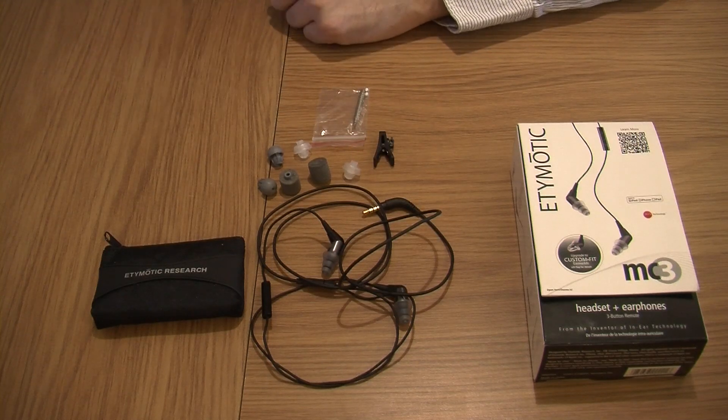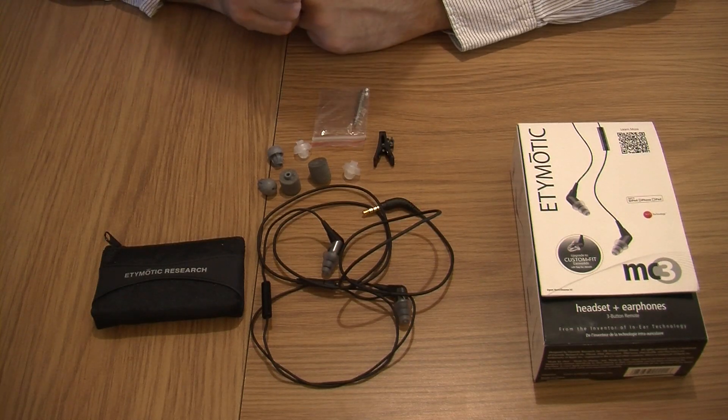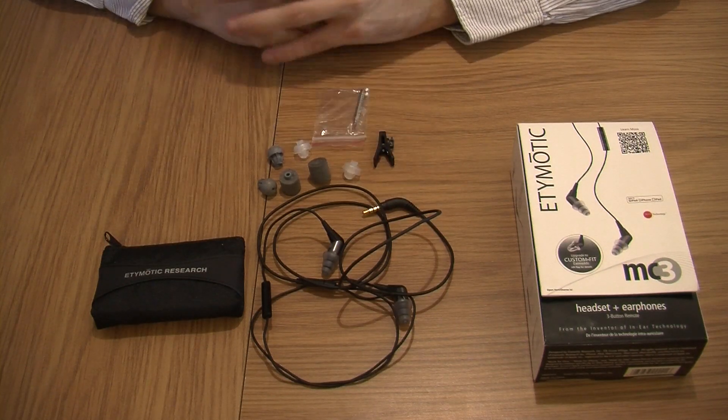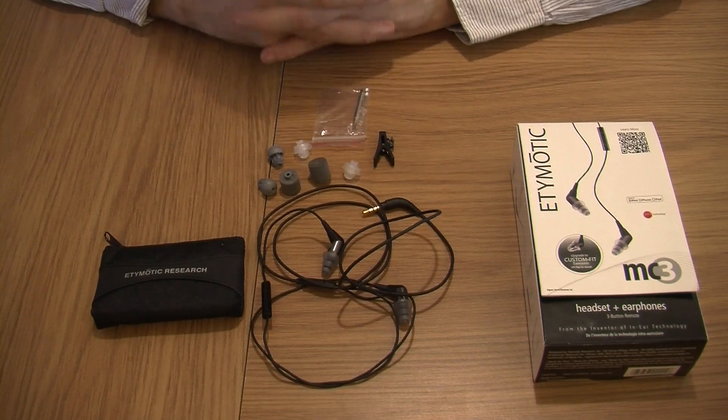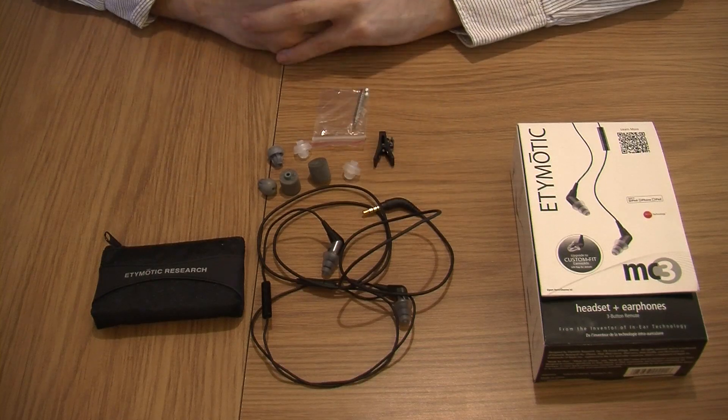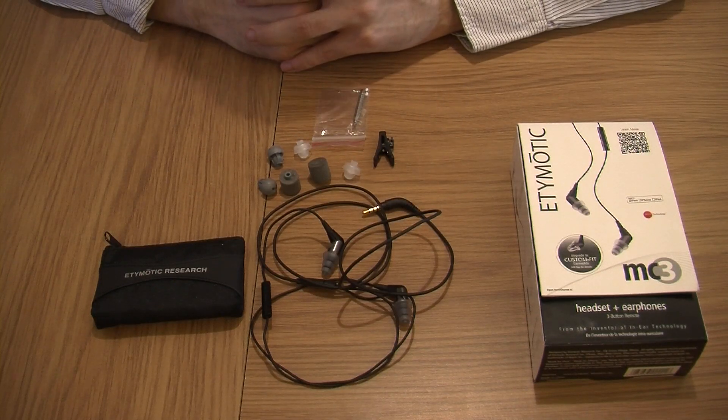Well that's it from me. As always I'd like to thank the PR team for sending these out to review - we really do appreciate it. And we definitely highly recommend these to anybody that wants to get a nice decent pair of earphones. Seriously, with these you will appreciate your music a lot more.